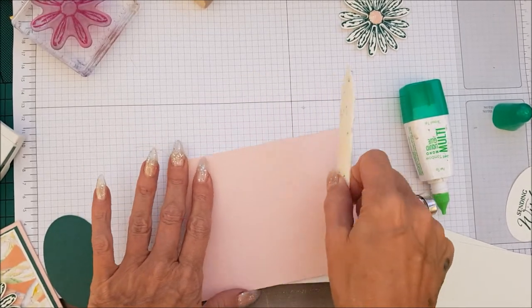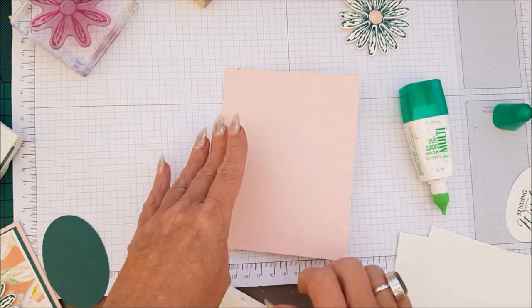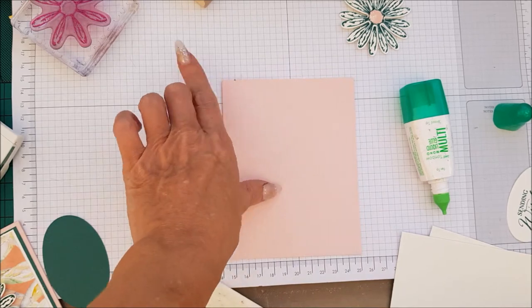My phone is playing up so we're burnishing that. I'm going to ignore that little mark on my card.